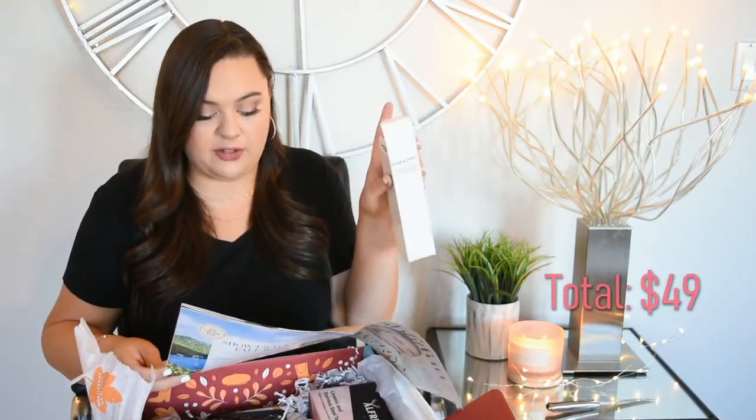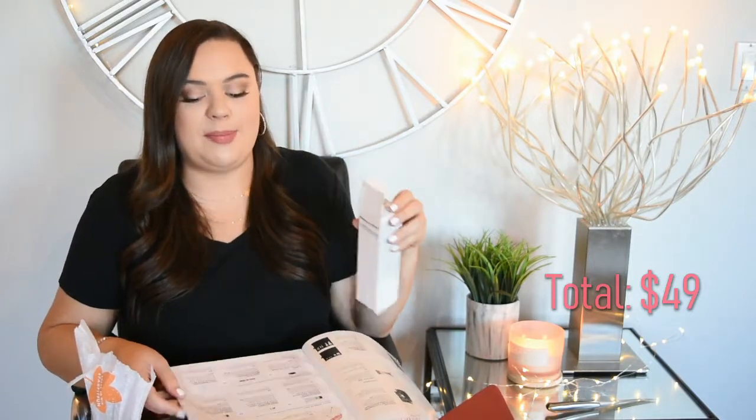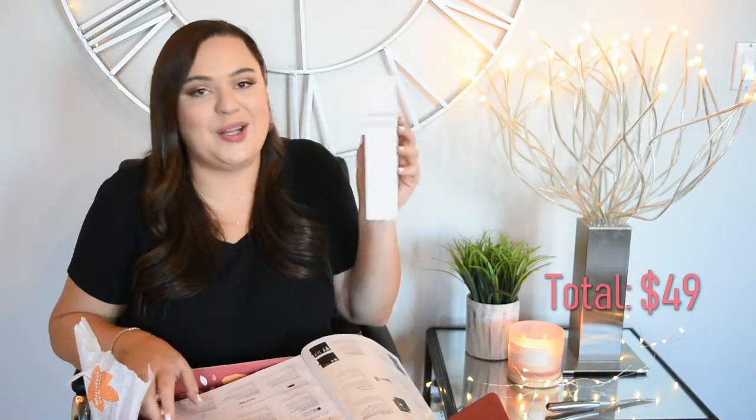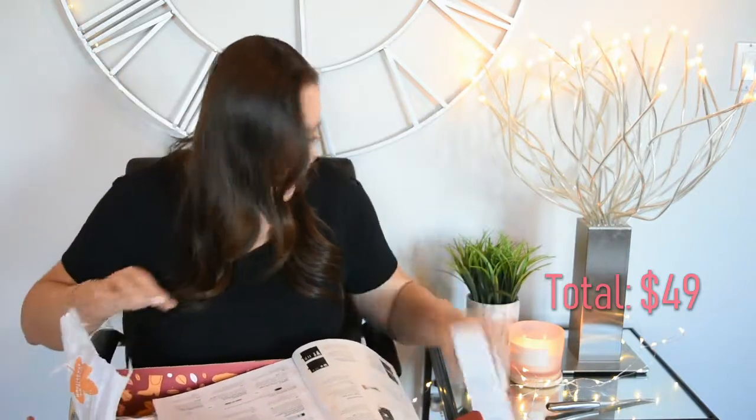This is $49. They had a couple of different options — you could have gotten the facial exfoliant, the Hydra Repair Day Cream, or the cream cleanser. Since it was my first box, I only paid $39.99, so the box has already paid for itself just from this one product. Hallelujah, that's really awesome.